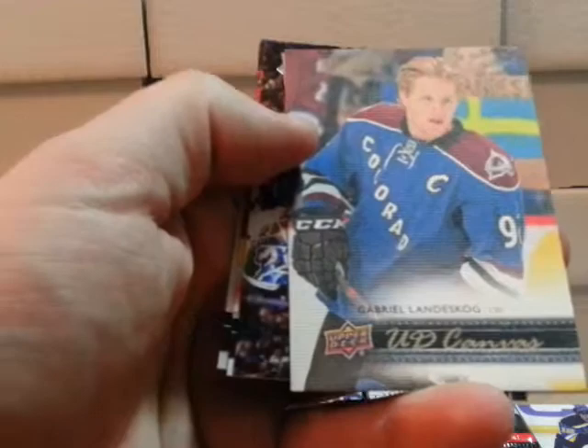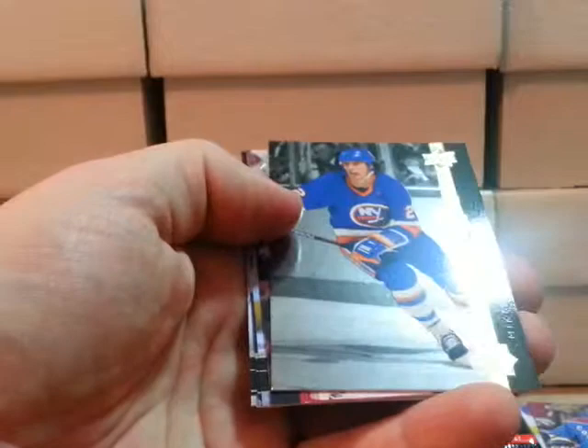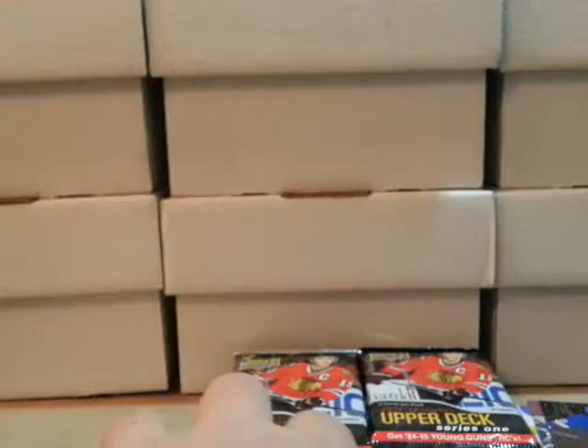Next we have what looked like a Young Gun but this is just a regular canvas — a Gabriel Landeskog canvas card. Then we have a Shining Stars — Mike Bossie, I guess that's like a legend card. Alright, three packs, three hits so far.